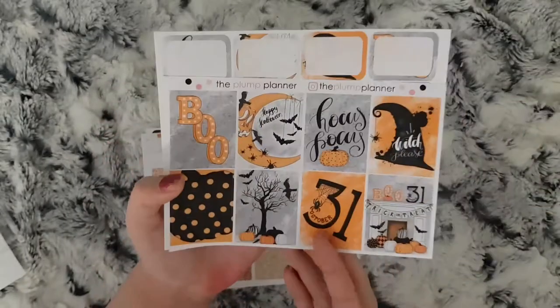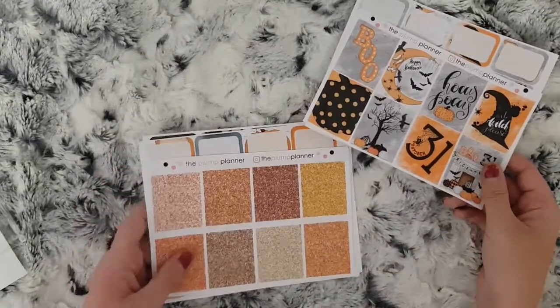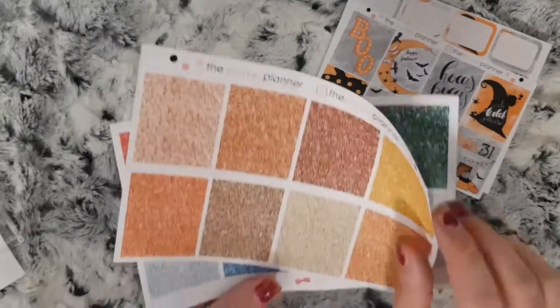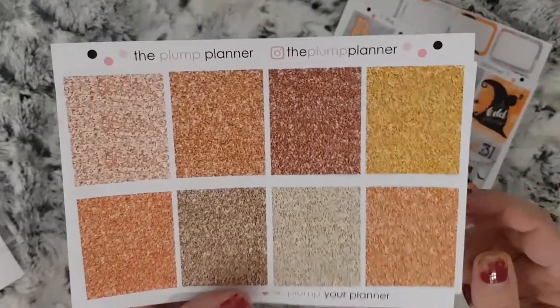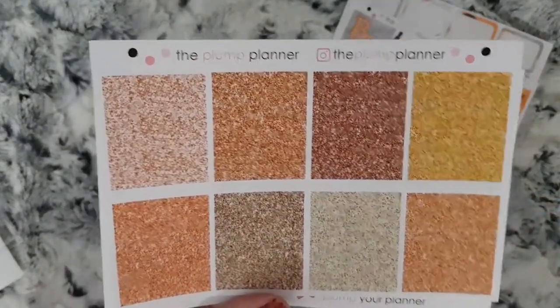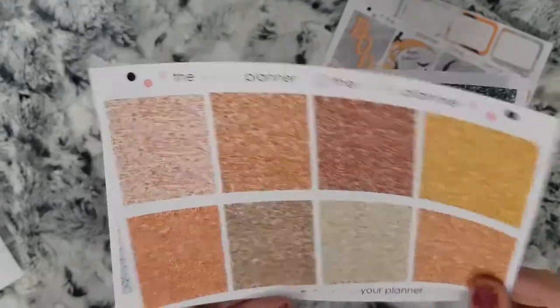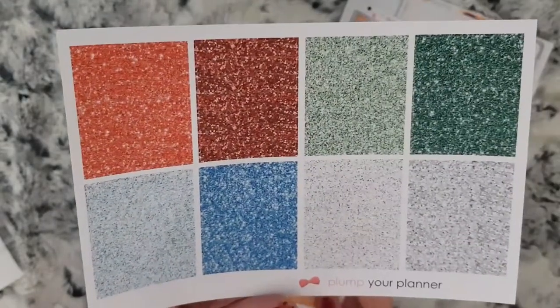You get your full boxes and then your half boxes, an extra box, some deco, and down here are the bows that you have to collect. That is Hocus Pocus. I then ordered the autumn and Christmas glitters — you have these autumn colors, which I presume you can use with your Halloween kits as well, and then Christmas colors.